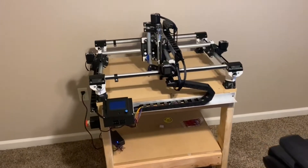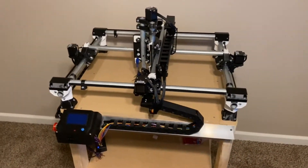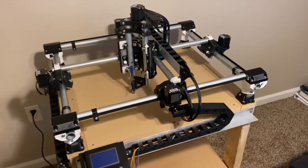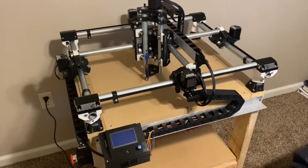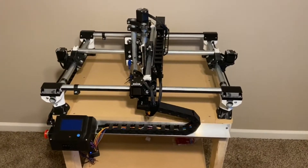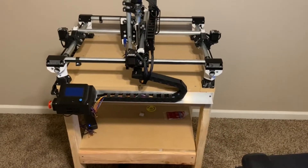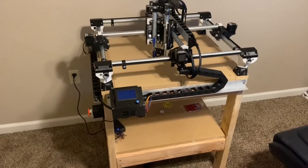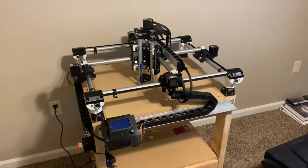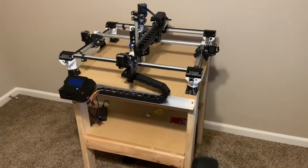I got a comment on the last video asking about the total cost of the machine. The kit itself was about $350, the printed parts were about $50 in filament, the conduit, cable chain, and aluminum angle were probably another $50, and my spindle — I went with the DeWalt 660 — was another $50, bringing the total to about $500. That doesn't include the wood for the table which was about $50, so all in all about $550 total. That's not bad considering most machines capable of cutting aluminum are upwards of $1,500.